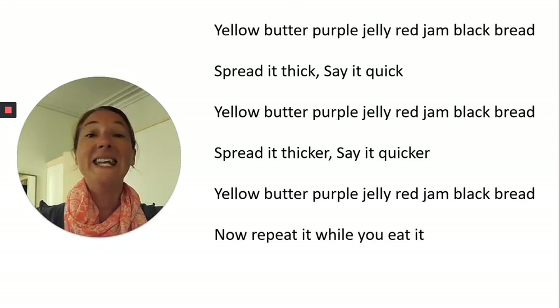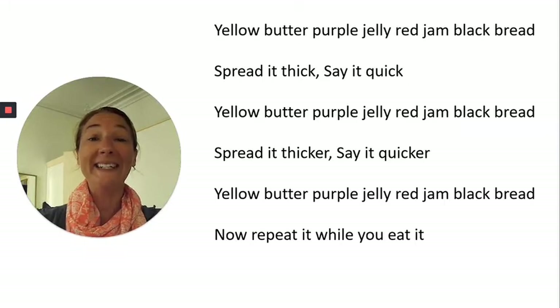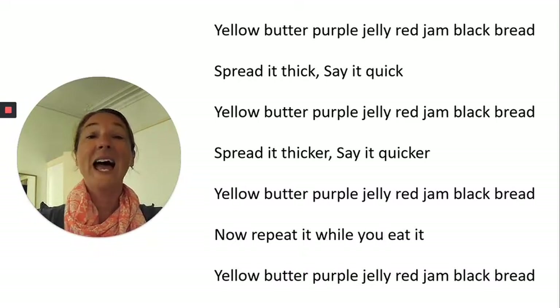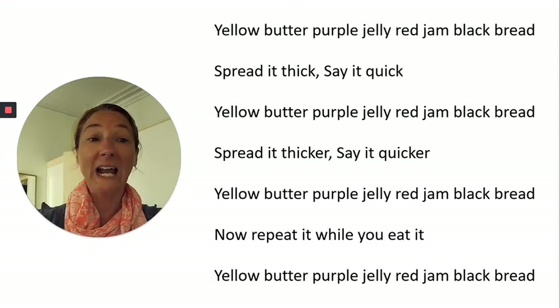Now repeat it while you eat it. Yellow, butter, purple, jelly, red, jam, black, bread.